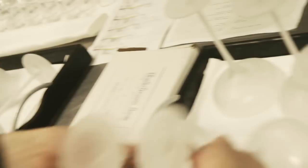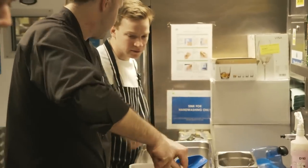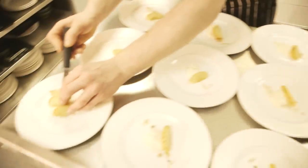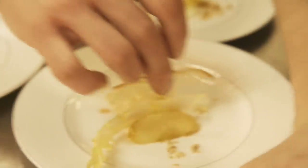Wine would always have the acidity, which the Manhattan doesn't necessarily have. Maybe a chunk of ice as a garnish in the middle — nice garnish, and it also chills and gives a touch of extra dilution. I would do some beautiful honey-baked apples and toasted hazelnuts, some nice bitter leaves like radicchio or endive. Well, we need to unfold — so if you use apples, we're going to do pears. Of course, makes sense.